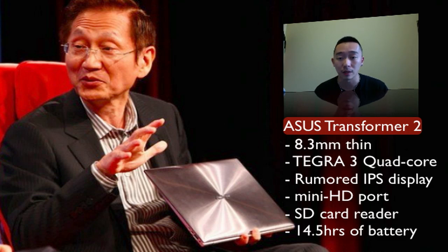It's called the NVIDIA Tegra 3. So let's get down to some specs. The device is super thin at 8.3 millimeters. It's going to be sporting a 10.1-inch display. We're not sure if it's going to be using an IPS panel, but that's the rumor that's been floating around lately in the blog community.